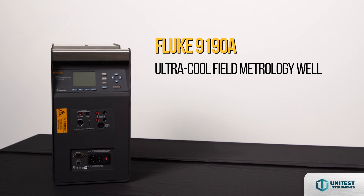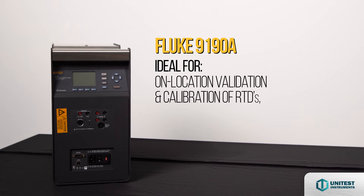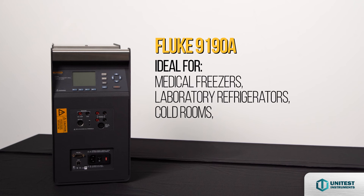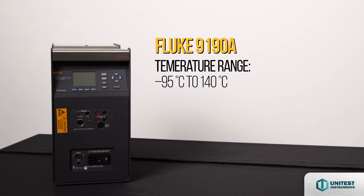The Fluke 9190A Ultra Cool Field Metrology Well is ideal for applications like on-location validation and calibration of RTDs, thermocouples, thermometers, and sensors used with process control equipment such as medical freezers, laboratory refrigerators, cold rooms, blood banks, sterilizers, and freeze dryers. Wide temperature range of negative 95 to 140 degrees Celsius.